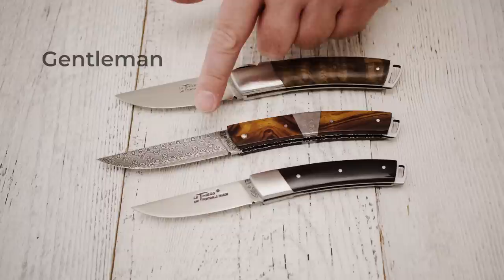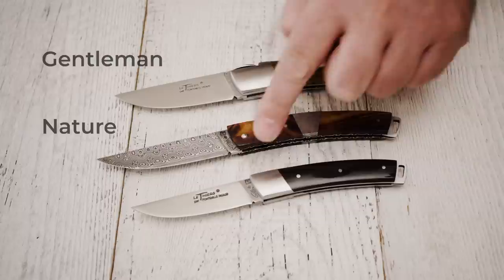After releasing a liner-lock Le Thièrre model many years ago, Fontenay-Pateau took a new approach to the Le Thièrre with these three models. The first one was the Le Thièrre Gentleman, then they came out with the Le Thièrre Nature, and the most recent addition to the family is the Le Thièrre Pocket.